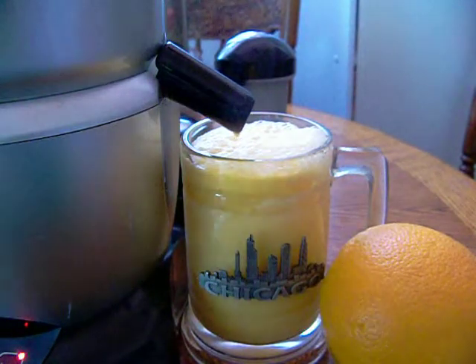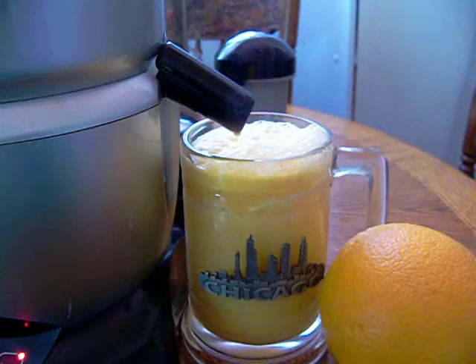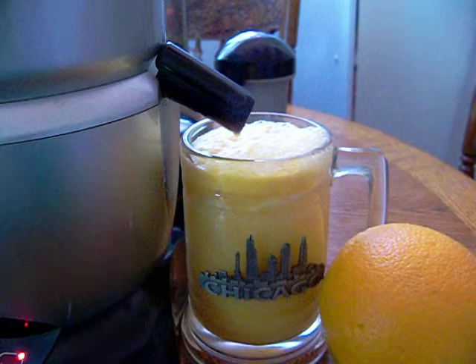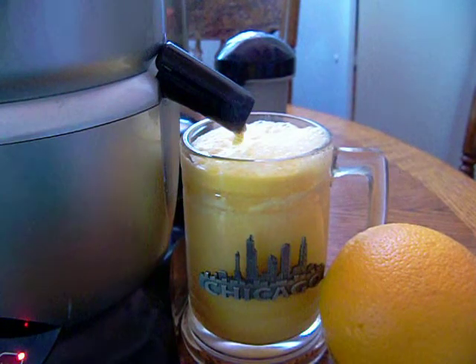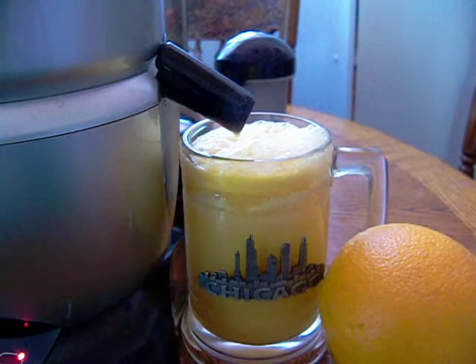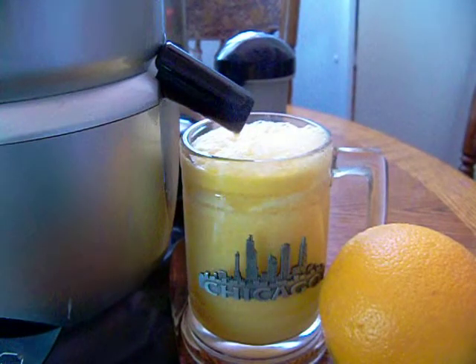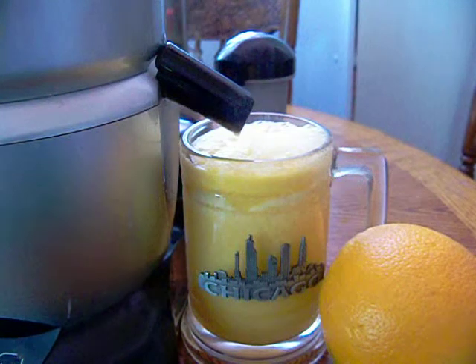And that is your orange juice, ready to drink — so healthy for you. Just ready in seconds.